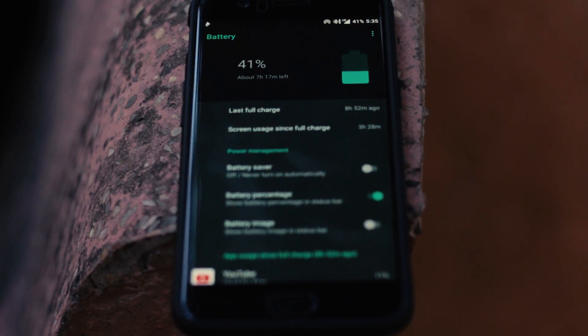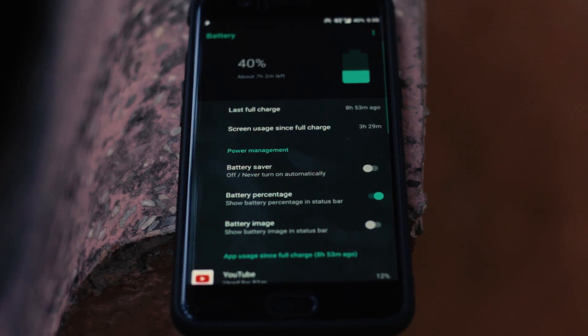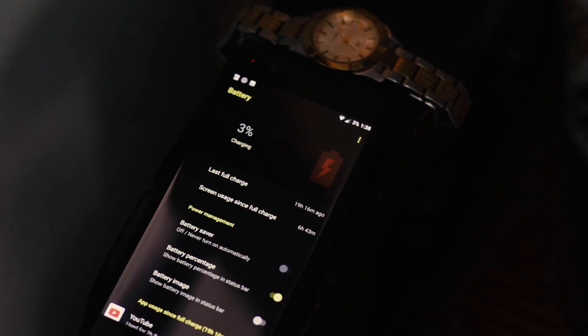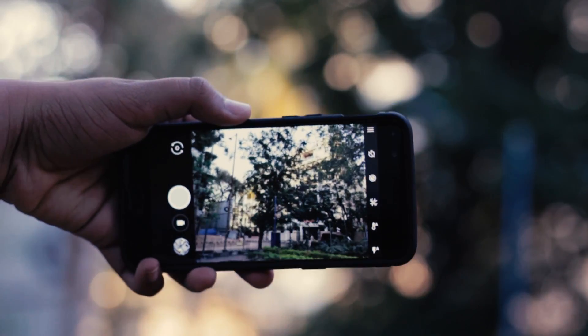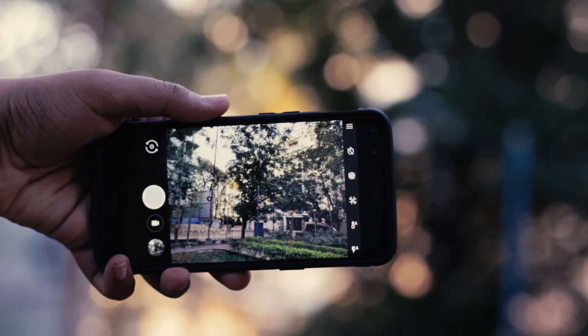Speaking of battery life, it was exceptional both for screen-on times and standby. I was averaging anywhere between 5 and 8 hours of screen-on time and a whopping 4 days of standby. Even if you feel the battery backup is a bit disappointing, dash charging works flawlessly with the ROM as well. The camera that comes preloaded, though, is straight-up poor, so just do yourself a favour and sideload the Google Camera APK.